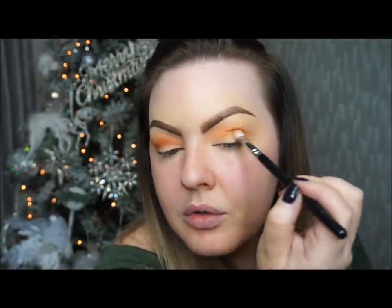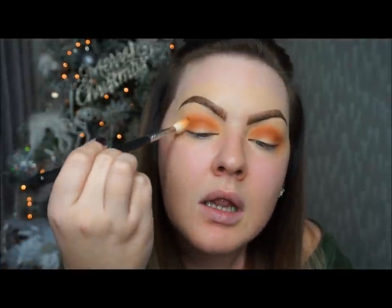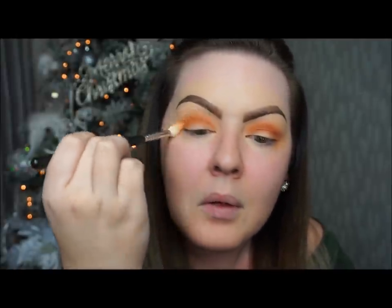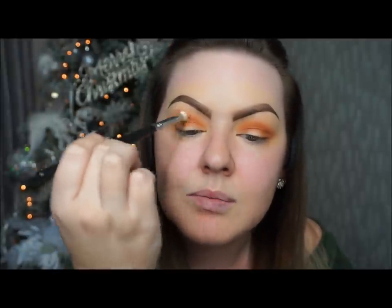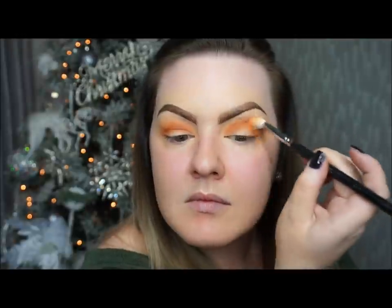Same on the other side, right in that crease. Once I've got that color built up to where I want it, I'm going to go back in with my first brush, the M441, and I'm not going to put any more shadow on it — I'm just going to go in with the brush as it is and lightly go over the edges of that shadow to blend it into that first color. We don't want any harsh lines anywhere. One thing I will say about the Jaclyn Hill palette is all the shadows blend an absolute dream into each other.